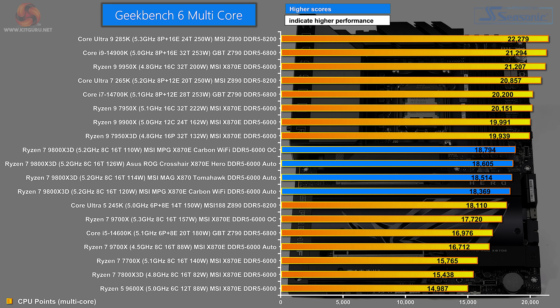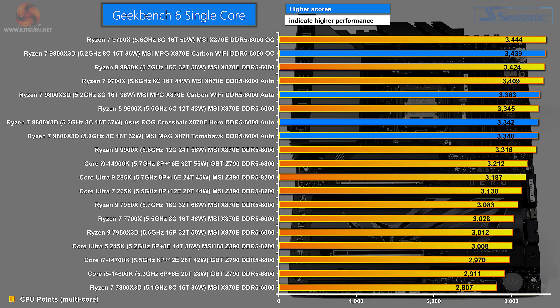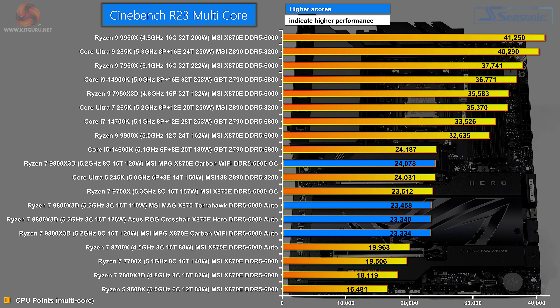In our performance charts, four blue bands represent the Ryzen 7 9800X 3D on three different motherboards. In Geekbench 6 multicore, the Carbon Wi-Fi overclocked leads, followed by the ASUS ROG Crosshair on auto, then the MAG Tomahawk on auto, with the Carbon Wi-Fi on auto at the bottom - though there's not much to choose between them. In Geekbench 6 single core, the Tomahawk on auto is bottom, essentially tied with the Crosshair Hero, with a small step up to the Carbon Wi-Fi. In Cinebench R23 multicore, the Carbon Wi-Fi overclocked tops out, with the Tomahawk on auto about 500 points behind, and the ROG Crosshair Hero and Carbon Wi-Fi on auto essentially tied.